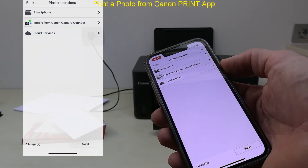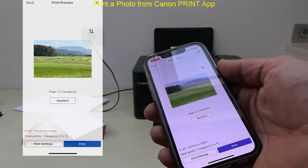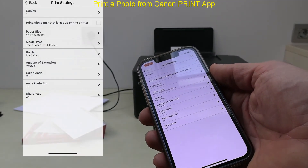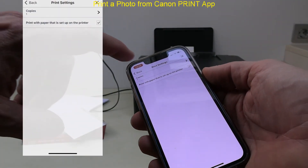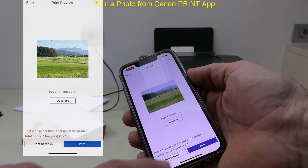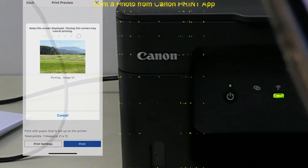I select a photo from the mobile, select the photo file, select settings, and print. And that would be all in this video.